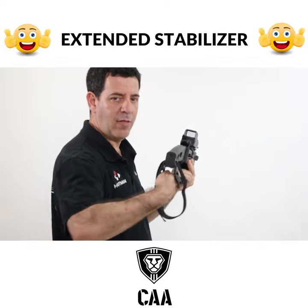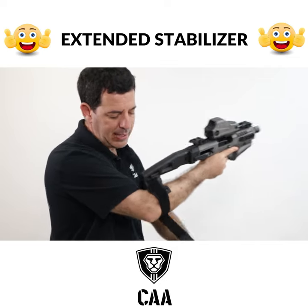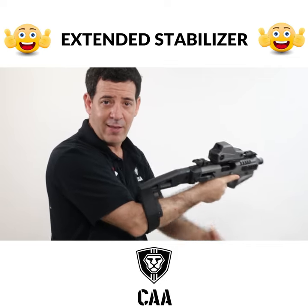All you need to do is slide your hand through the strap, grab your pistol, and then take the Velcro and tighten it on your arm depending on your length and width, and now you're good to go.